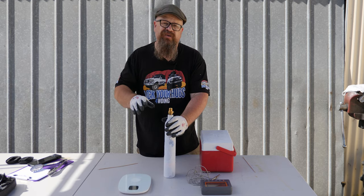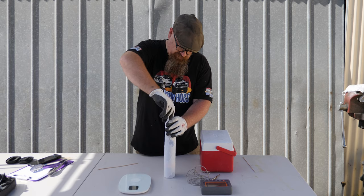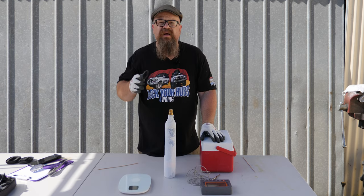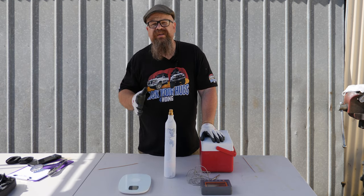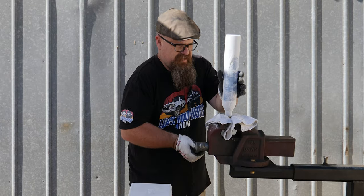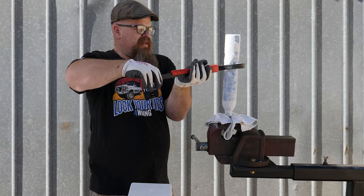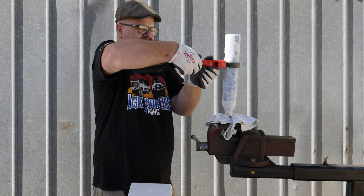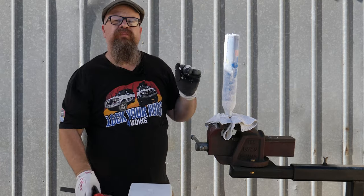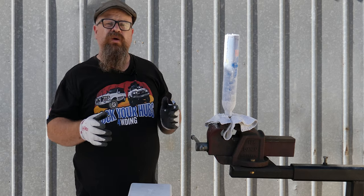Pop it back in the vise and tighten it up — bring it back to the vise, pop it in, tighten it up, and give it a bit of tension.